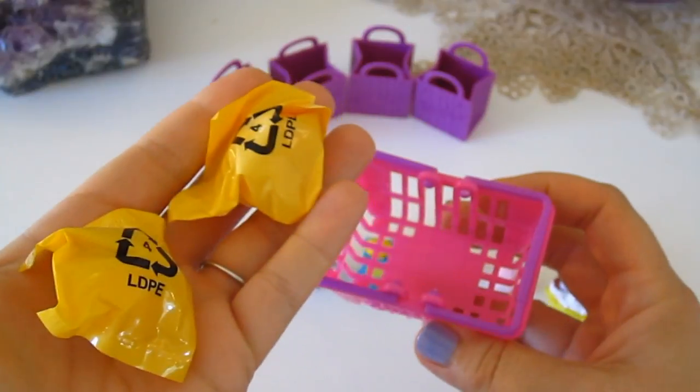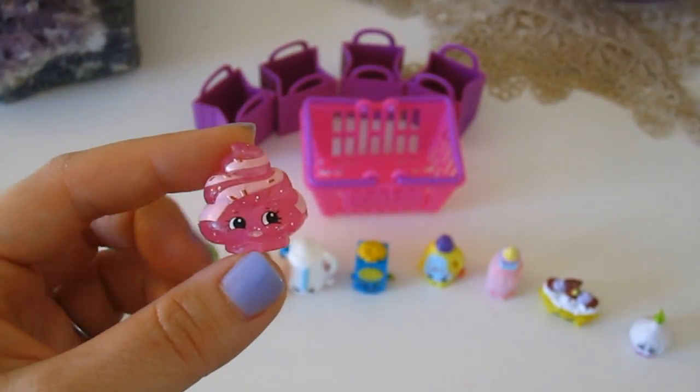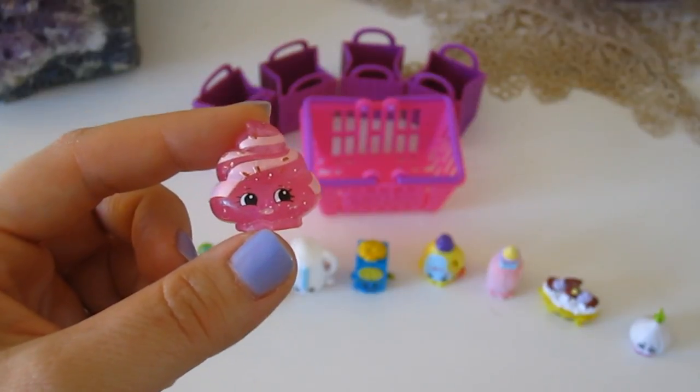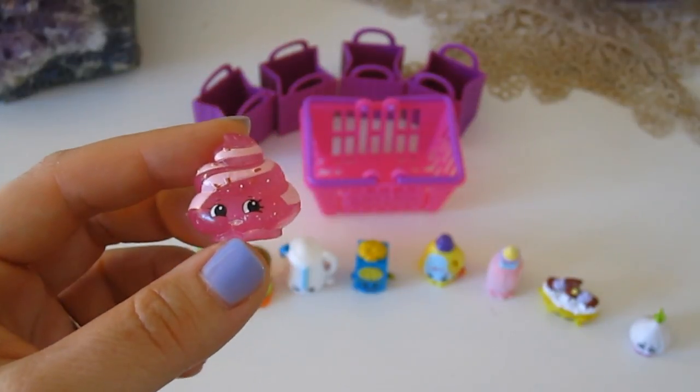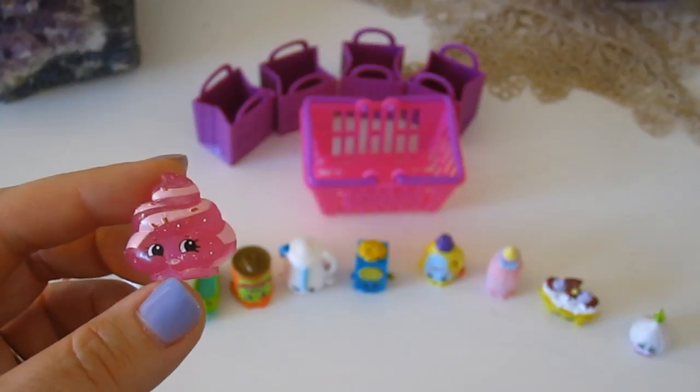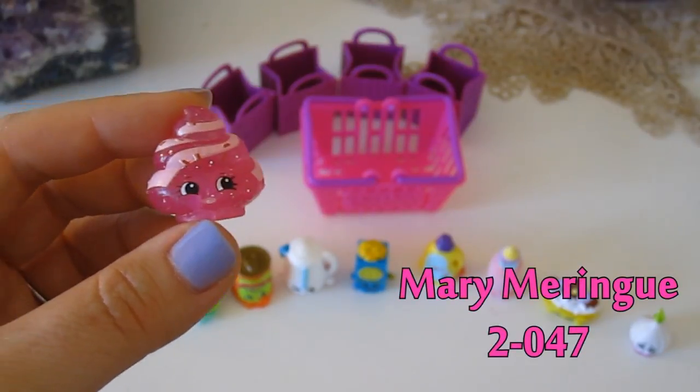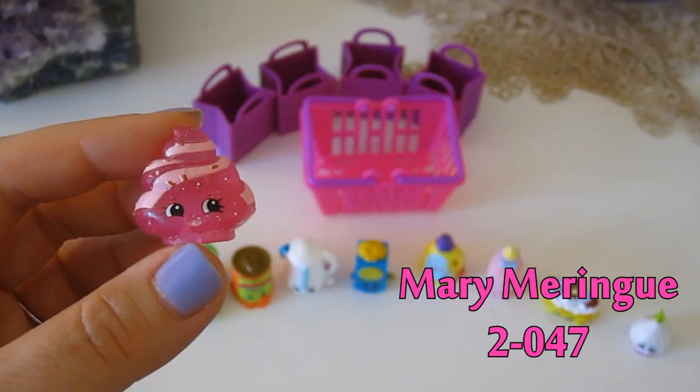Now we're going to move on to our little shopping basket with our two secret Shopkins. I'm going to open these up and we'll see what they are. Both of the ones we have are ultra rare ones according to the chart. First up, according to the chart, is called Mary Meringue, item number 2-047.